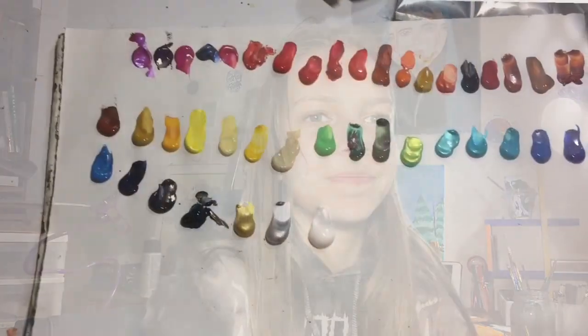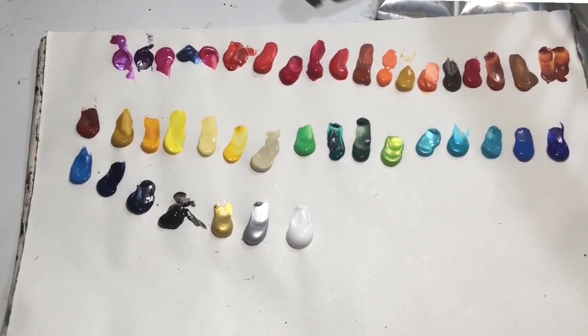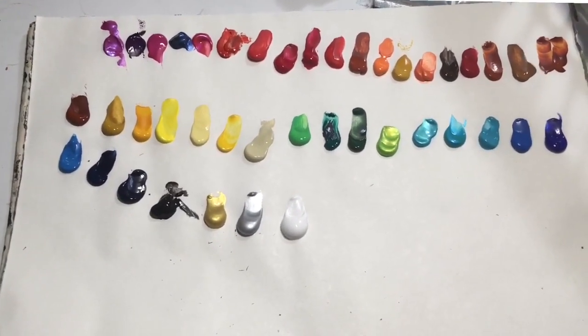But we're gonna get out of art block by painting a portrait using all of these acrylic colors, because I got a whole bunch of them for Christmas and I never use them — there are so many. I always oil paint now, so we're gonna use them. It's gonna be a pretty funky portrait. I think it's 42 colors.